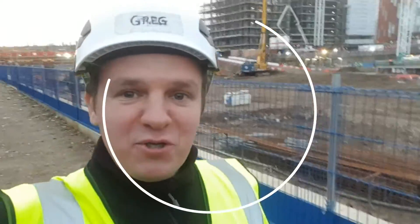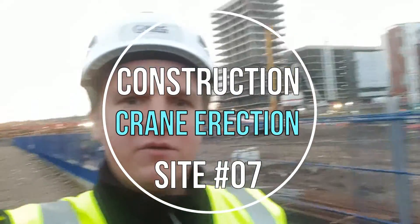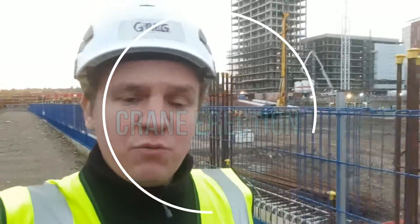Hi guys, welcome back to Sightenge. In today's video I'm going to show you the crane erection — it's going to be probably a shorter video than normal, but I think it's worth seeing how they erect the crane. Please let me know if you like it, don't forget to subscribe, turn notifications on, and leave comments telling me what you'd like to see. If you need more information, leave a comment and I'll reply. Let's go have a look at how they erect the crane.